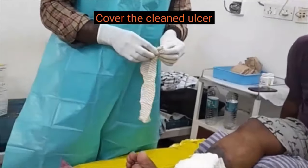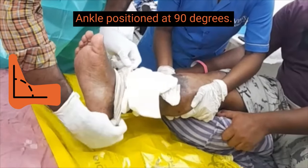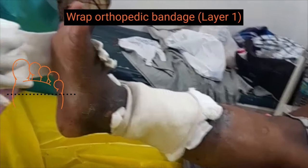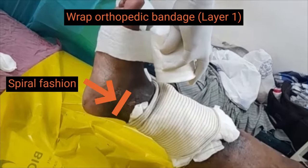The patient lies on the examination couch with the ankle at 90 degrees throughout the procedure. A plain stockinette will secure the wound covered. The first layer is an orthopedic bandage, wrapped around in a spiral fashion from the base of the toes to the ankle level.